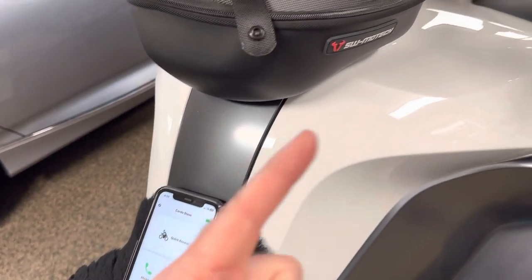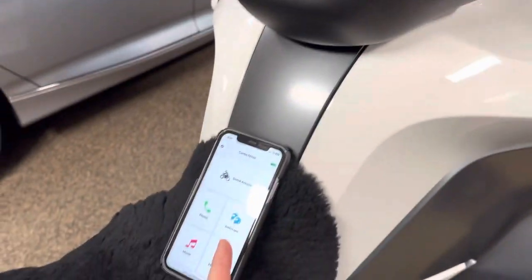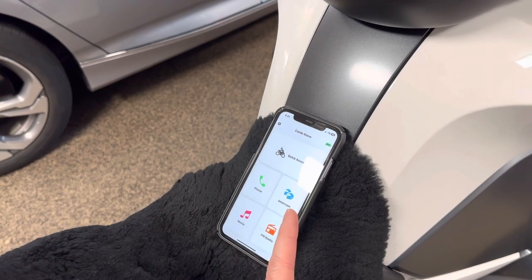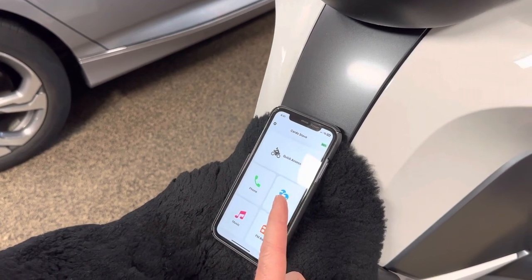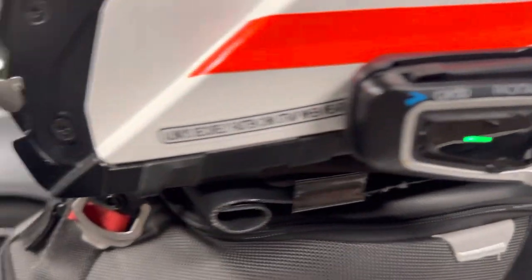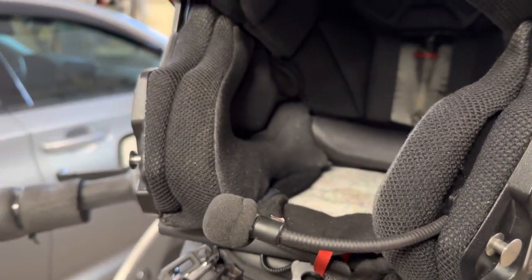I also have a second old phone that I'm using the personal hotspot on the first phone to connect to. This phone has no cellular service, no Wi-Fi, nothing — it's just an old phone. With this phone, I have it Bluetooth connected to my Cardio, which is here on my helmet, and I can listen to my music on this phone.